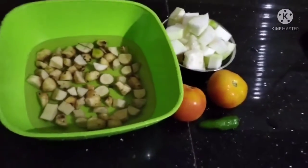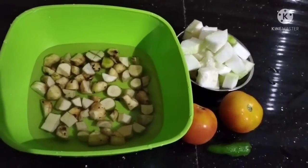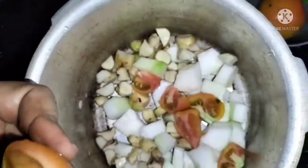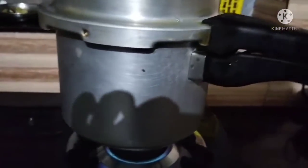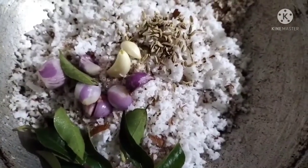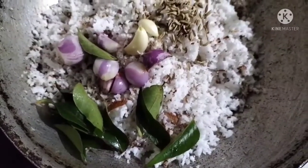This will cook in the tomatoes. When we add the oil, the oil is much better to cook. Then we add the oil. We will make the oil to cook, 4 tablespoons.